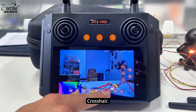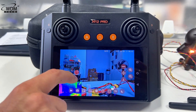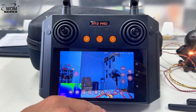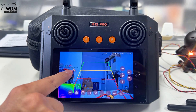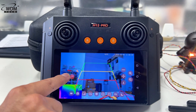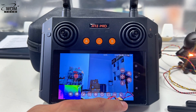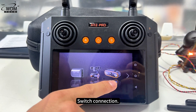Additional options include crosshair, reverse line, and switch connection.